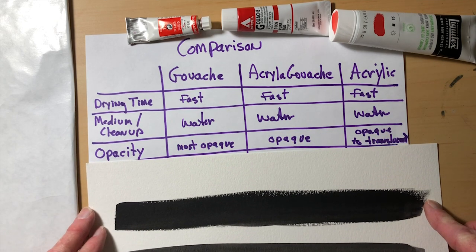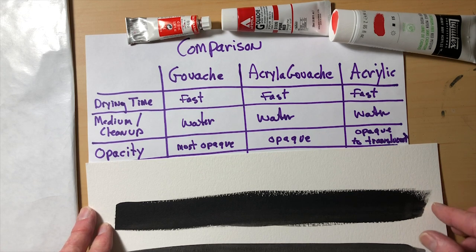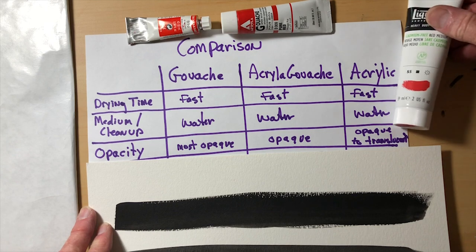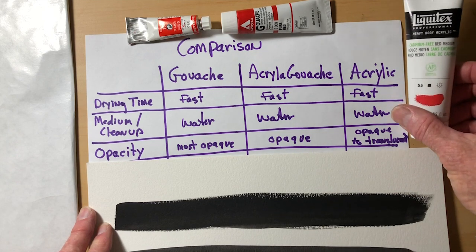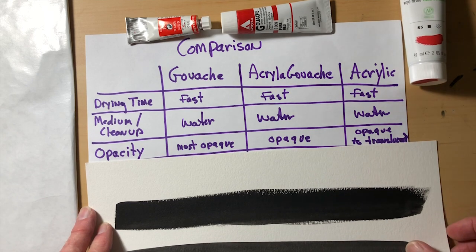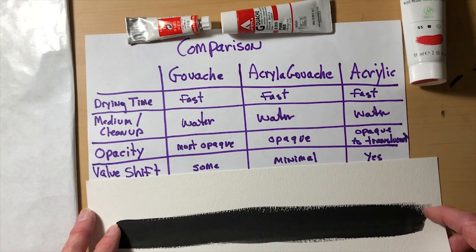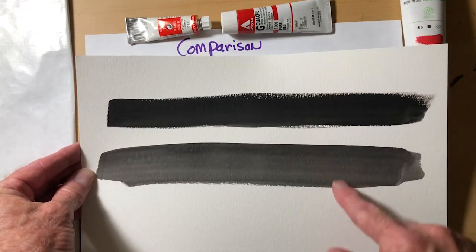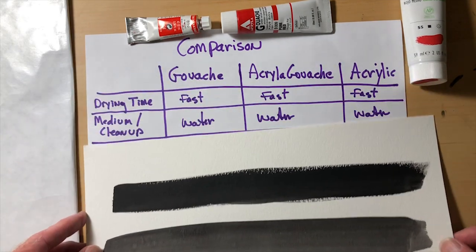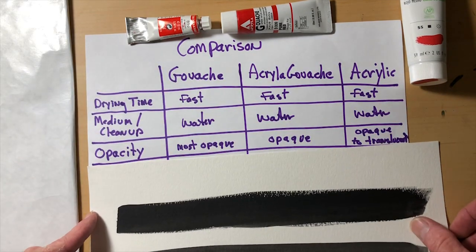One of the things we're going to look at is opacity. What I've found is that gouache is the most opaque. Acrylic gouache is pretty opaque as well, and acrylic tends to be translucent sometimes. I'm using these new cadmium-free Liquitex colors, so I think they may be more opaque — we'll find out. I put black stripes on the paper so we can test the opacity of each color over them.